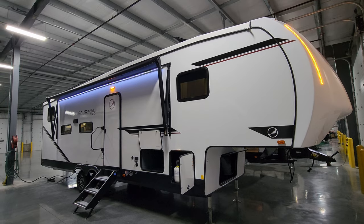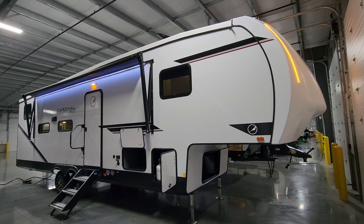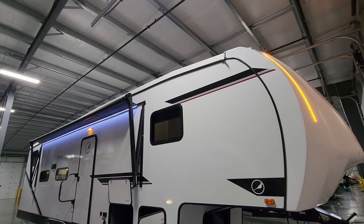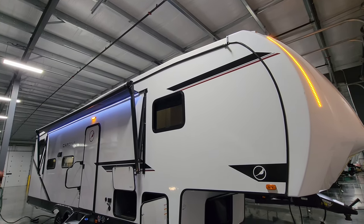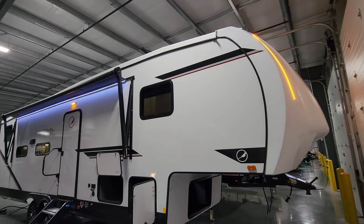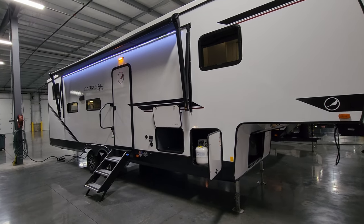A quick look at the roof — you can see the air conditioners, plumbing stack vents, skylights, and TV antenna up there. It's very important to get up here periodically and inspect your seams and seals. Notice how the roof material actually rolls over and down about four inches into a gutter track rather than being terminated right at the edge creating a sharp edge. You see that sharp termination on a lot of travel trailers and lower-priced fifth wheels, but here they've spent the extra money to properly roll the roof material over the edge.